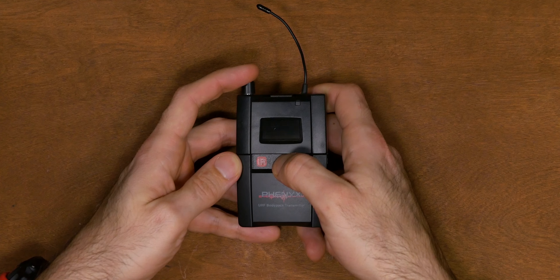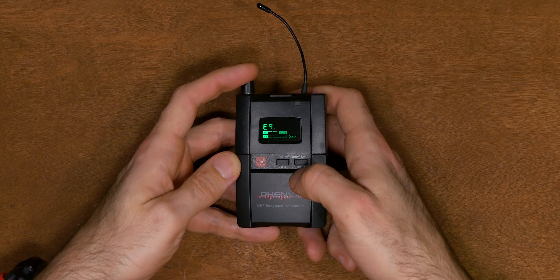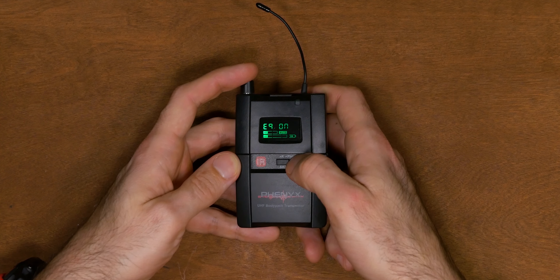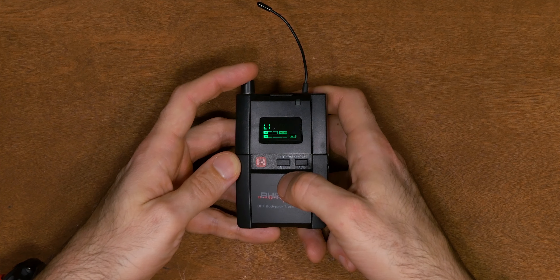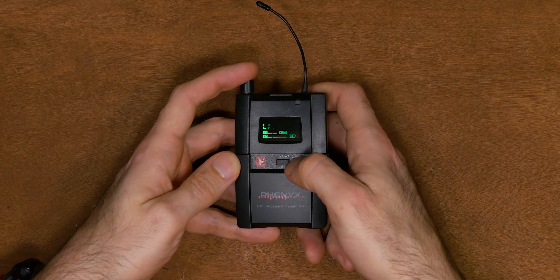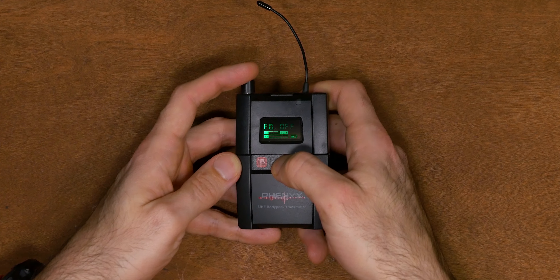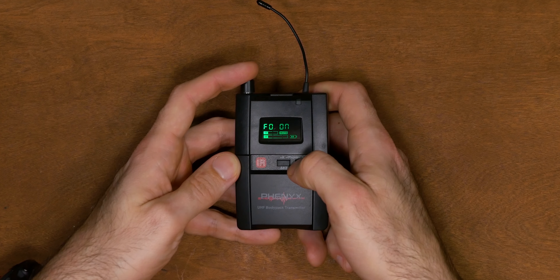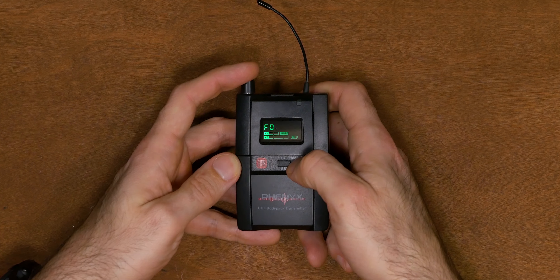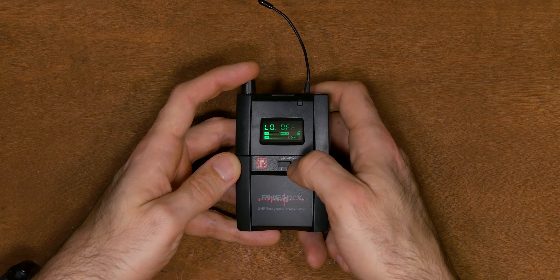To access the other features, hold down the set button. There you have EQ, which gives you a high-frequency boost — I'll show you exactly what that does in the testing. Hit the add button to turn the feature on or off, then hit set to go to the next feature. LI is the limiter — it's supposed to do what it says, though honestly I haven't noticed any difference in the audio. Next is FO, or mono — turning this on sums both left and right channels to mono. Lastly is LO, or lock, which locks the receiver from changing any settings and prevents the frequency from being changed as well.